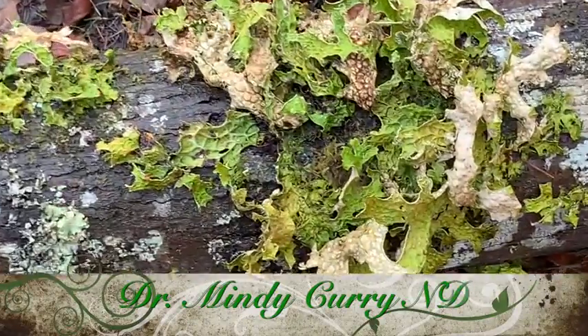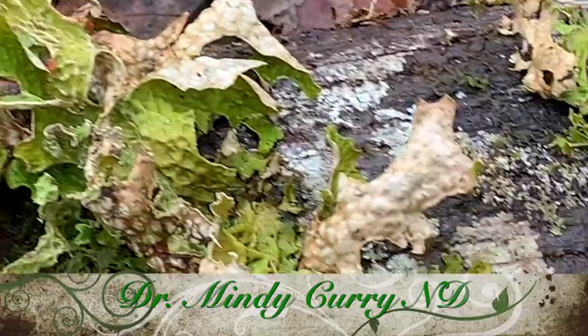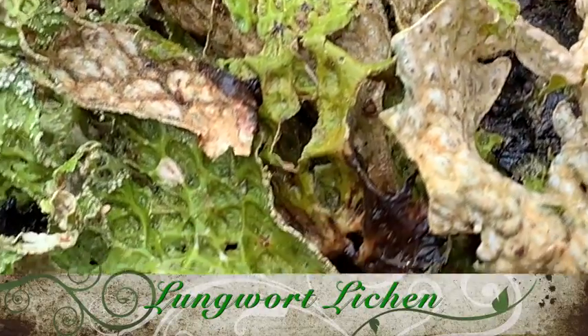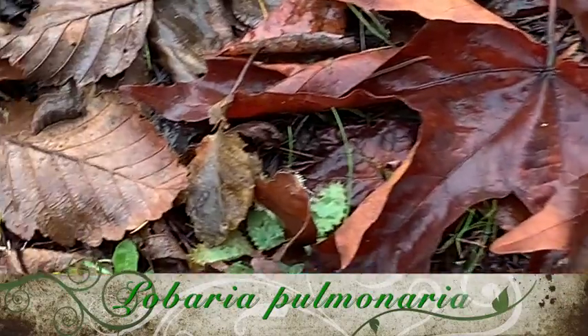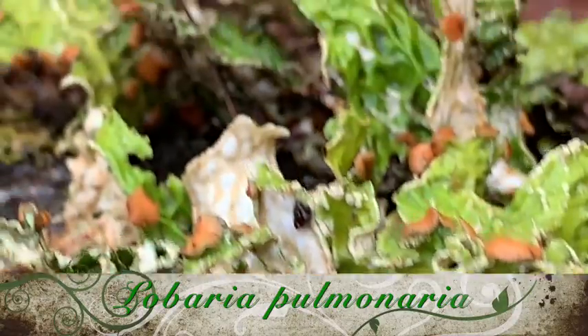Hi, it's Dr. Mindy Curry. I'm a naturopathic doctor. I do house calls in the greater Portland area, and I also have a home office in Milwaukee. And I'm out here in my forest today with you to show off this lungwort. We're going to make a tincture out of it and a tea and talk about its medicinal uses. This is Lobaria pulmonaria. It also has an old Latin name, Sticta pulmonaria. Some people call it lung moss or oak lung. And this is just a really nice respiratory herb.